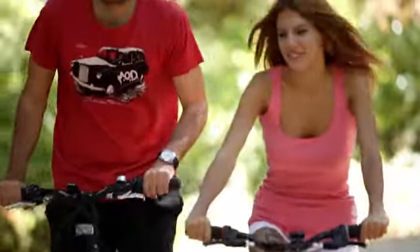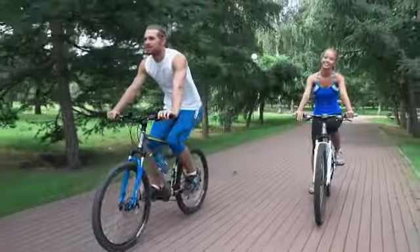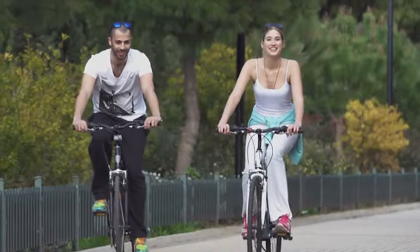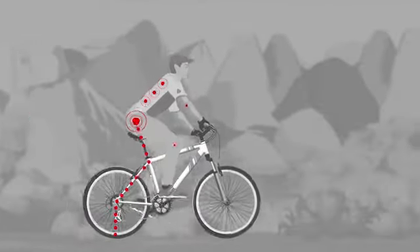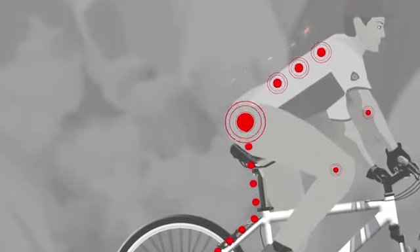People ride bicycles on different roads — asphalt, gravel, pavestone, dirt and hill. Riding a bicycle is great and we all love it. Vibrations can be felt even on the smoothest tarmac, which can have a negative effect on your health. When you ride over stones or potholes, you can feel significant shocks.